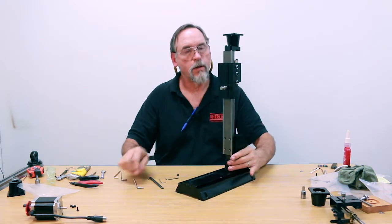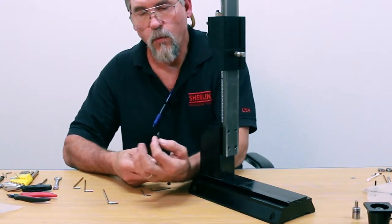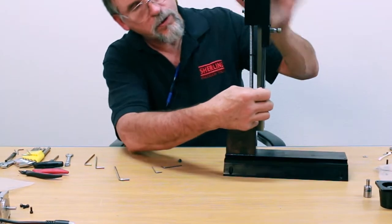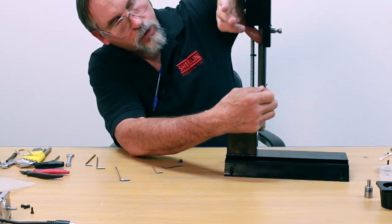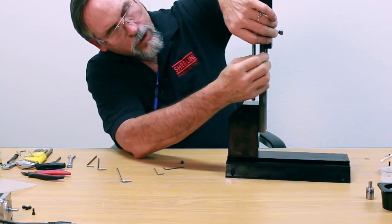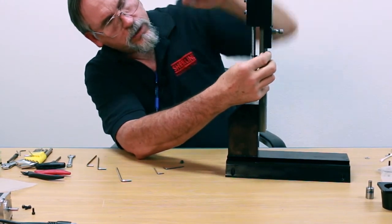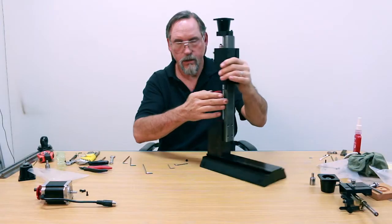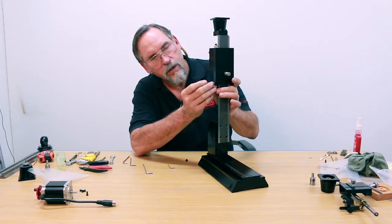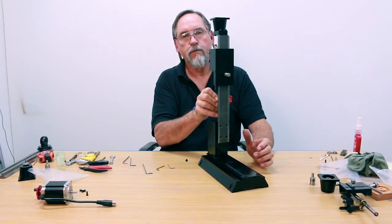Now put your gib back in. It's got a wide side and a narrow side — the wide side goes up inside the saddle, the narrow side goes towards the back. Hold it down as you push it up in there, align your gib lock with the gib lock hole, and push it up until it's snug. Then just finger-tighten the set screw for the gib lock so it doesn't move in and out. That gives us nice free motion.